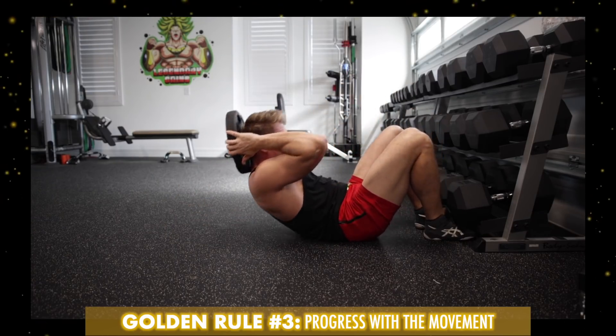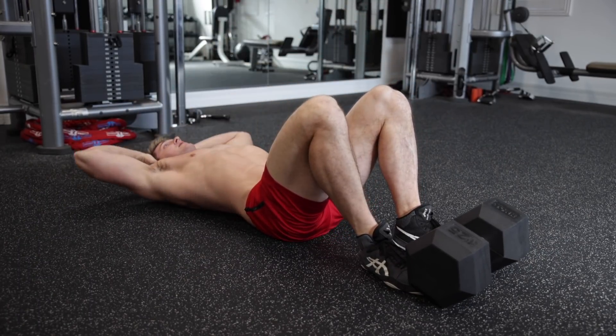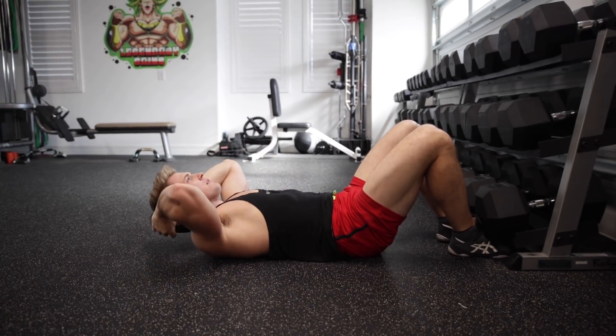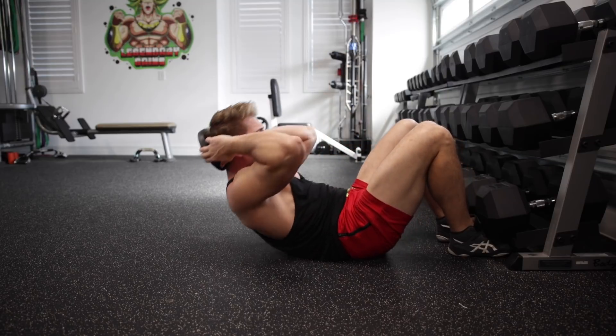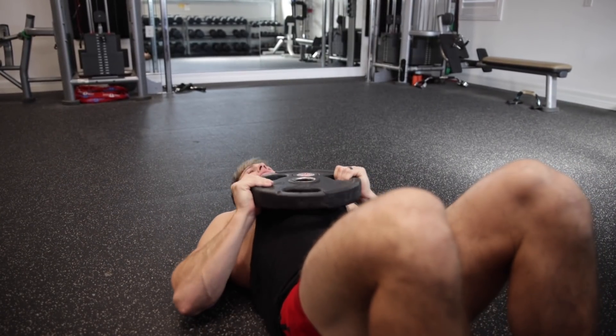Golden rule number three is that now that you've gotten the first two rules down, you do want to progress with the movement. I think that because the sit-up is a very simple exercise and you can literally do it anywhere, most people don't take enough advantage of it. So if you've gotten strong enough that you can now do 30, 40, or even 50 reps in a row, there are quite a few very simple ways to increase the intensity. The first way would be to hold some weight behind your head. Five to ten pounds is all it takes to intensify the movement enough to keep you in the 12 to 15 rep range per set. And make sure you always hold the weight behind your head — doing sit-ups with the weight on your chest isn't really doing that much for you.